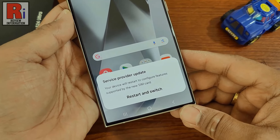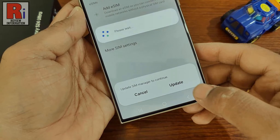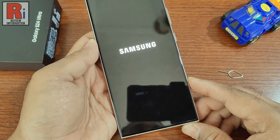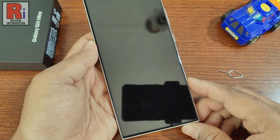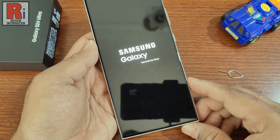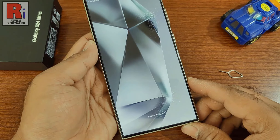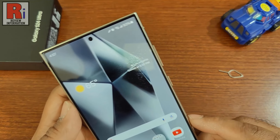If you insert the SIM while your device is turned on, you need to restart your device. After being restarted, your device will get the SIM network.